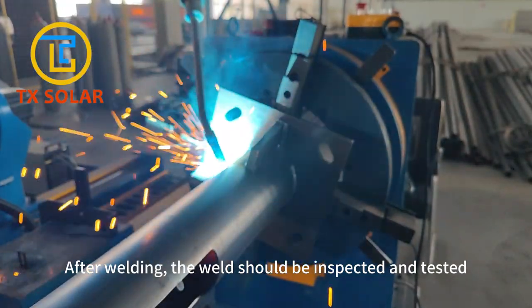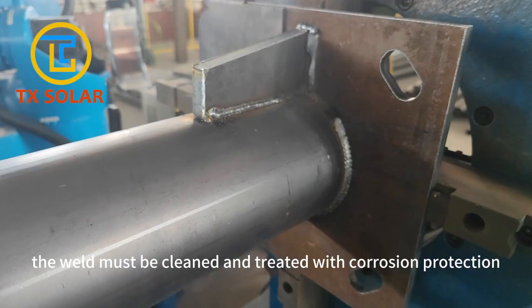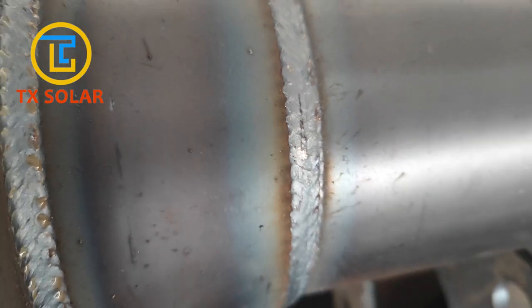After welding, the weld should be inspected and tested. After the welding is completed, the weld must be cleaned and anti-corrosion treatment must be carried out to extend the service life of the lamp pole.